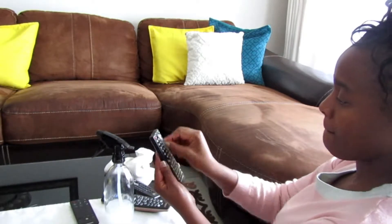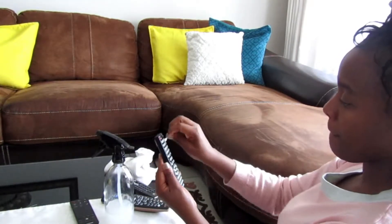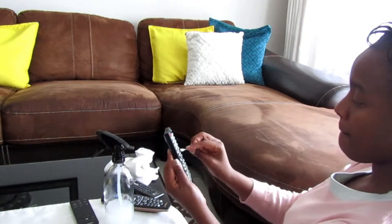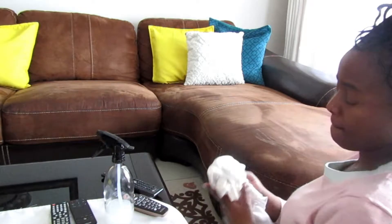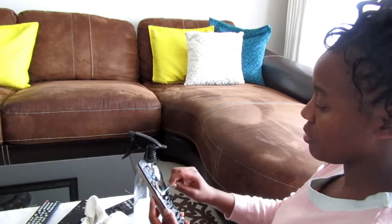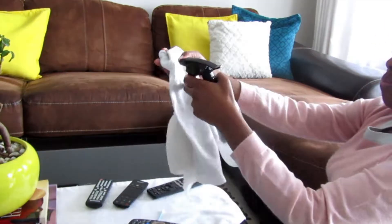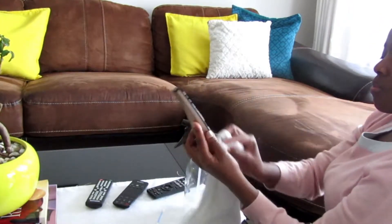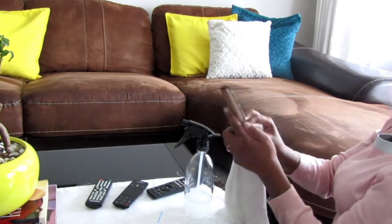In between the buttons, use a cotton bud — some people call it a q-tip. Spray your disinfectant on it and go in there — it reaches those spots amazingly. It might seem tedious right now but I genuinely enjoy it, it's kind of satisfying in a way.